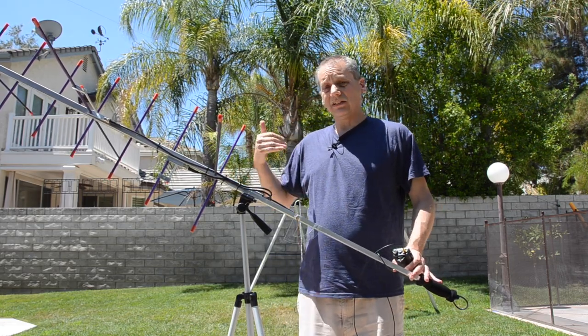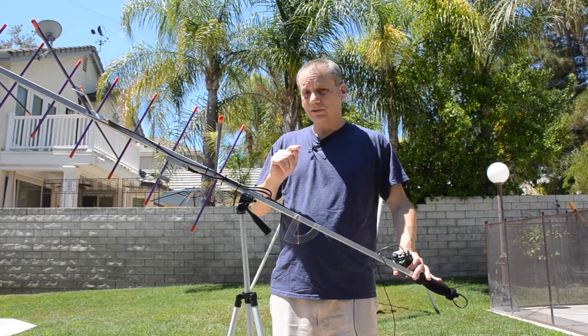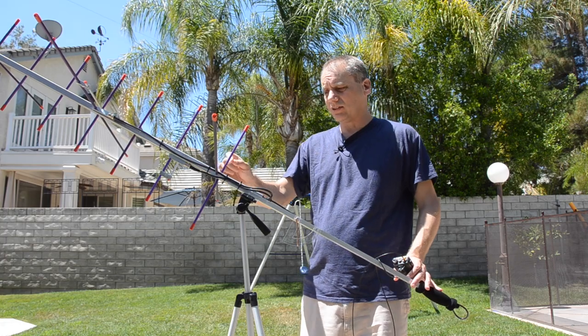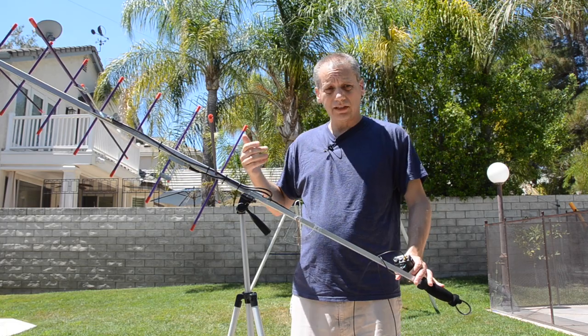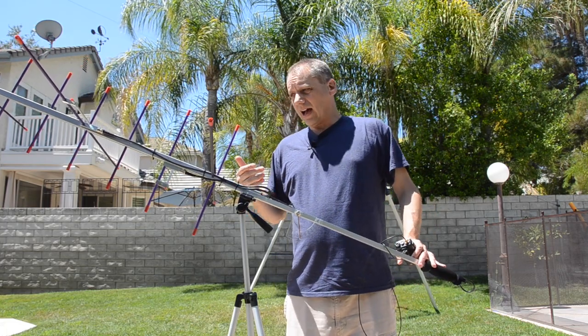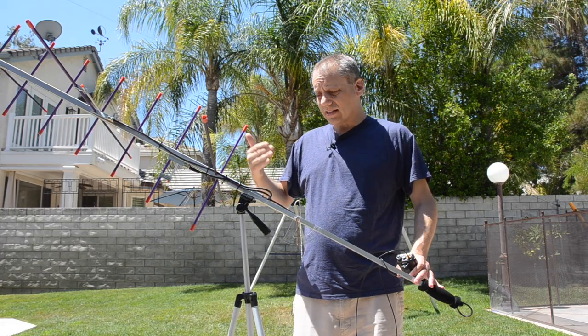Split the boom and it fits in your backpack easily. A tiny tip: if you do that, it's better to mark the elements so it will be easy for you to reassemble when you need it.